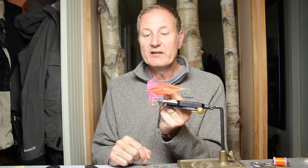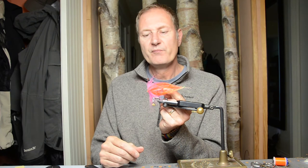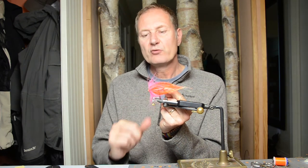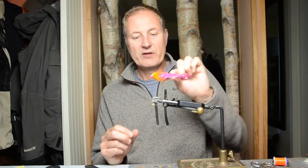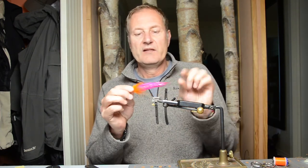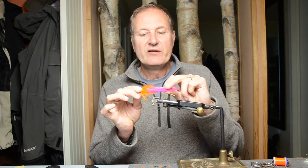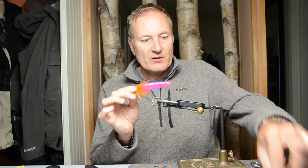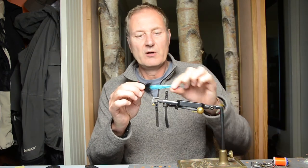You can tie them in a variety of color patterns. This one we did with an orange body and pink marabou, and we did this one without a cone head. You can tie them with a cone head as well, like this one here — this one has a pink body and an orange wing. You can vary the flash to your liking. Here we have a black pattern with an orange head, or a very popular blue body, black wing, and pink head.